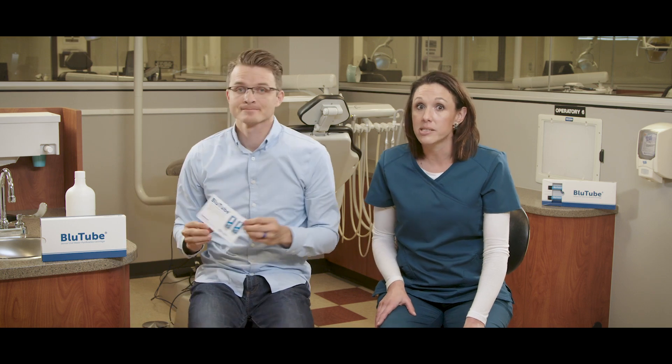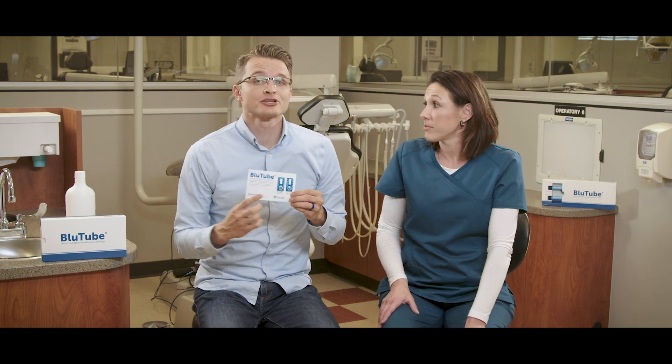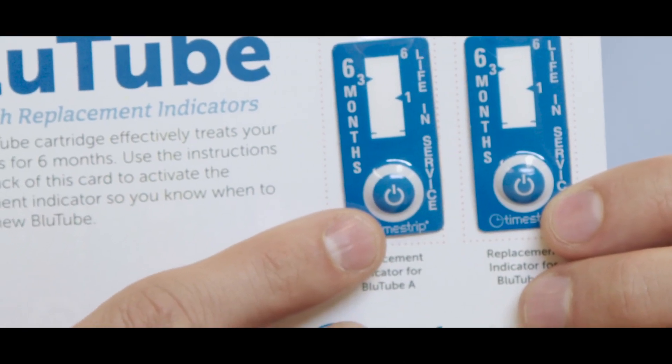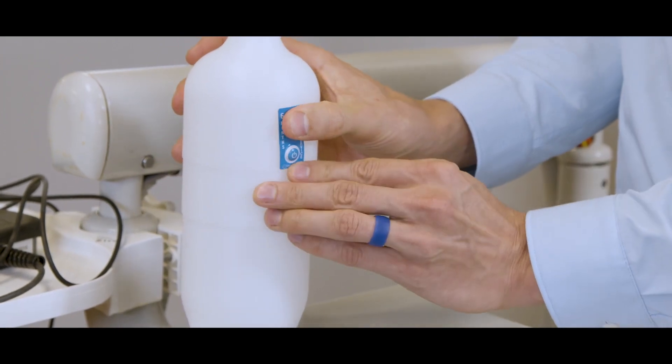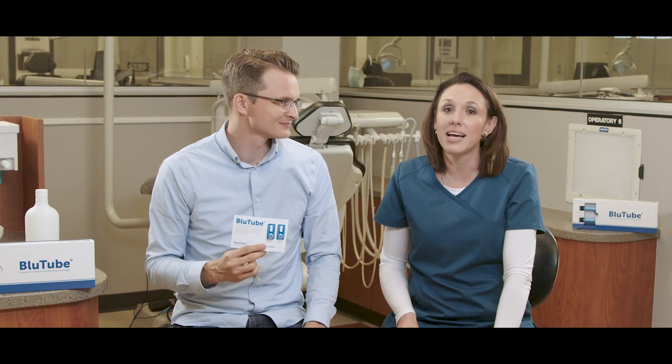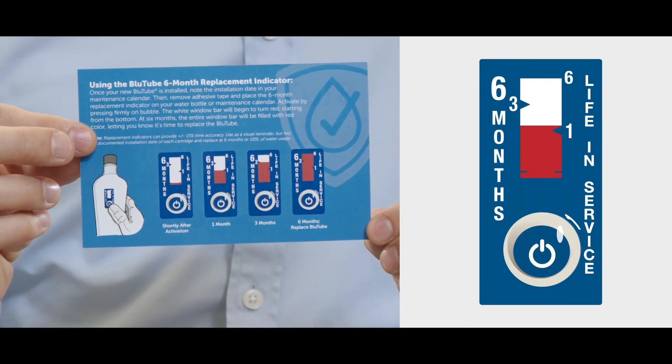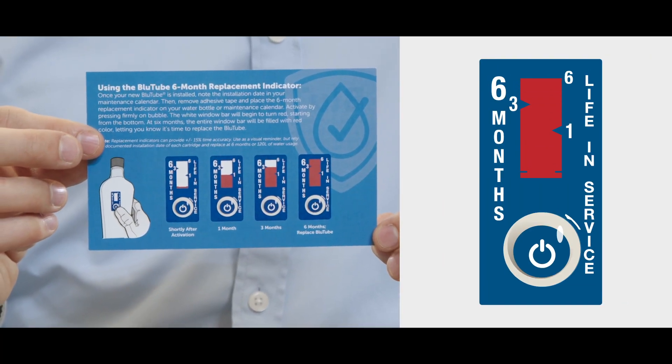Bluetube also comes with an automatic chemical replacement indicator, so you're easily reminded when the six months is up. Just push the power button on the chemical indicator, stick it to your dental unit water bottle or maintenance calendar, and let the science do the rest. Over the next six months, you'll see the window fill red. Once the window is completely full, you'll know it's time for replacement.